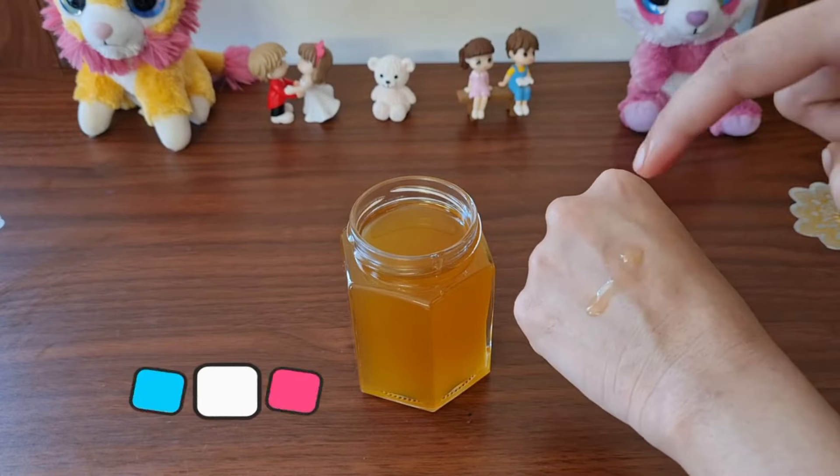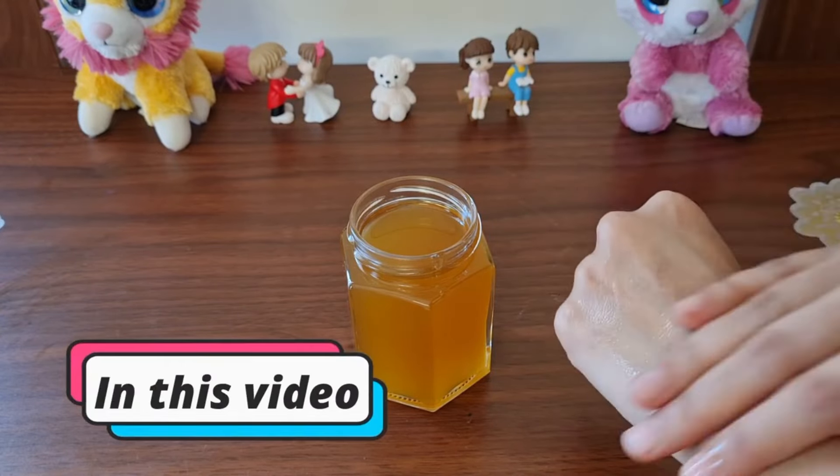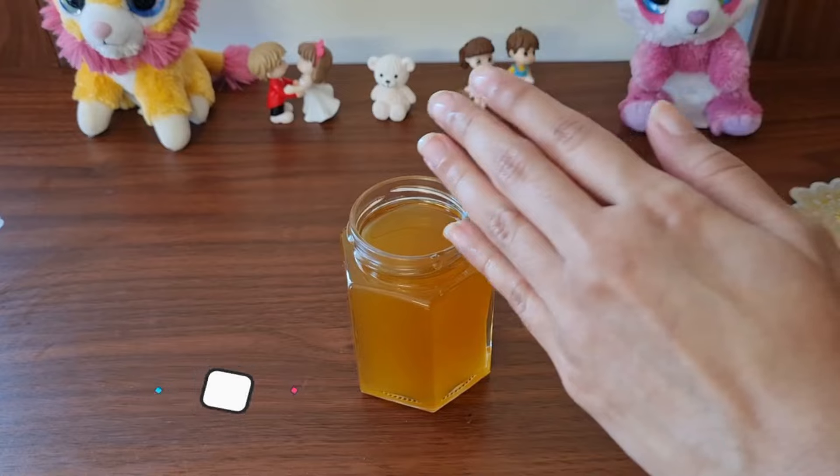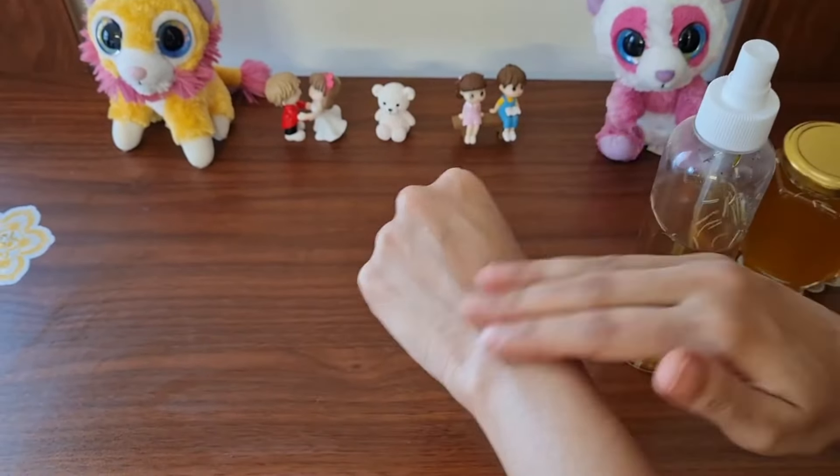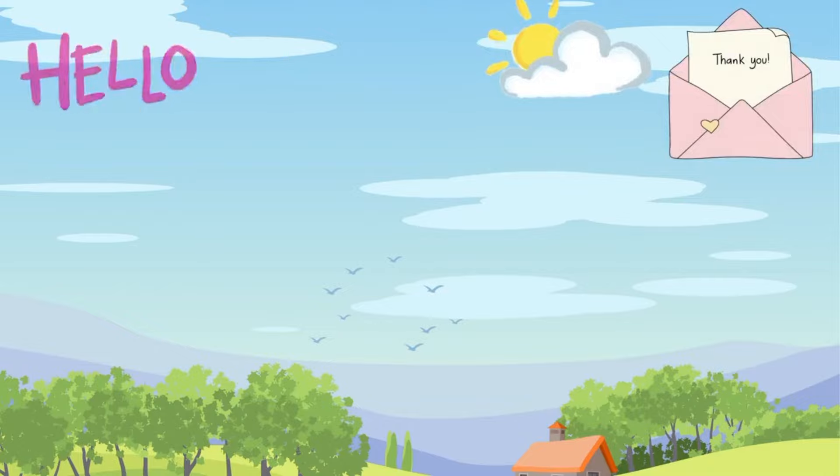Hello guys, welcome to my channel. Now we are going to take a look at rosemary oil. You can see the hair spray done in full video. Not only is rosemary oil going to be applied to the skin, but also how to store and maintain it.